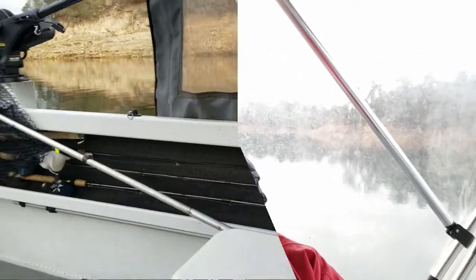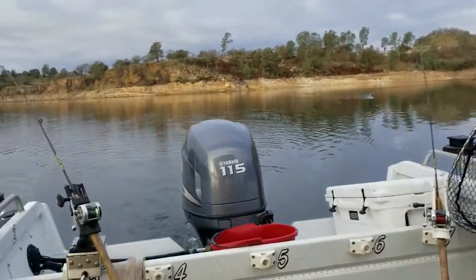Remember, this is just a prototype machine here, and I'm out here trolling on Lake Comanche. So here we go, we're going to take a look at it right here.